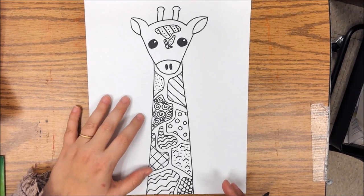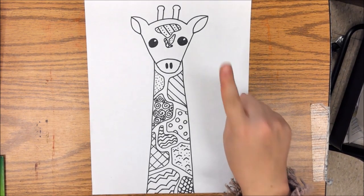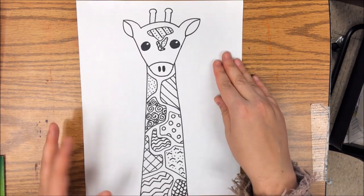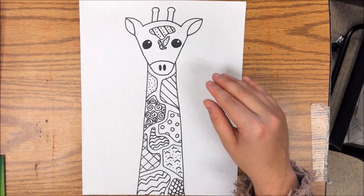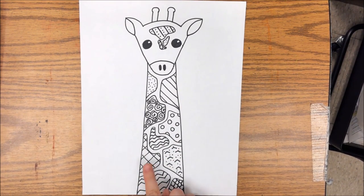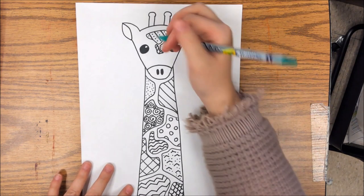Going through with this, once we have all of our patterns drawn, you are going to pick a color that you are going to use. I am asking that you just pick one color to use on your giraffe. Just one color that you are going to color in all of the areas that have a pattern in them. Whatever color you choose, remember you are only coloring in the areas that have a pattern.